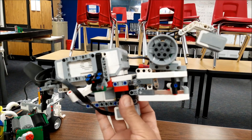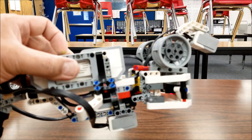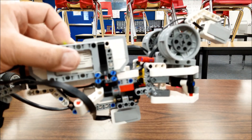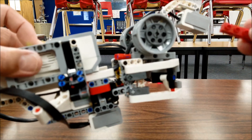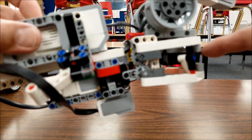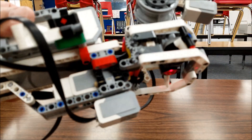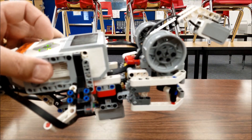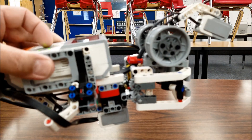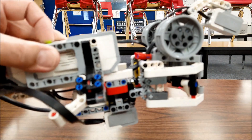Let's go ahead and go to the program and see what this does. So when we start the program, it's going to be looking for something red. If it sees something red, it's going to open up its jaw. And then if the ultrasonic sensor sees something within four centimeters, it will close the jaw and we'll get this chewing sound. Let's check this out.